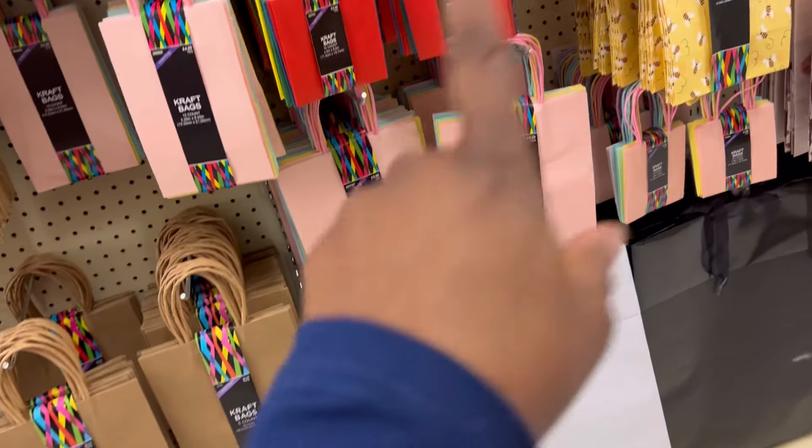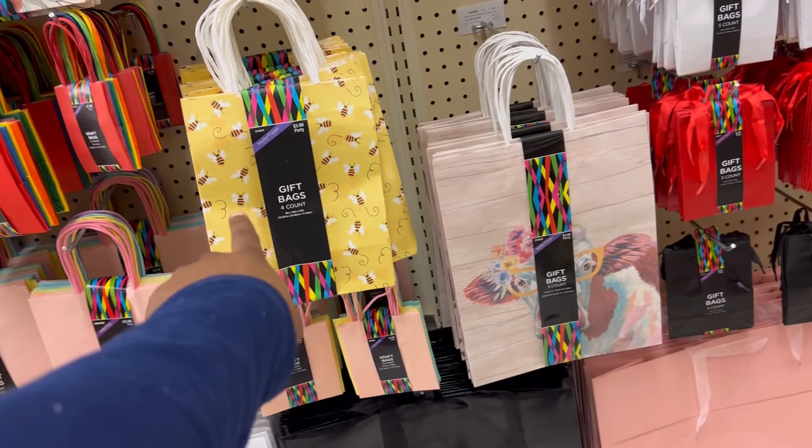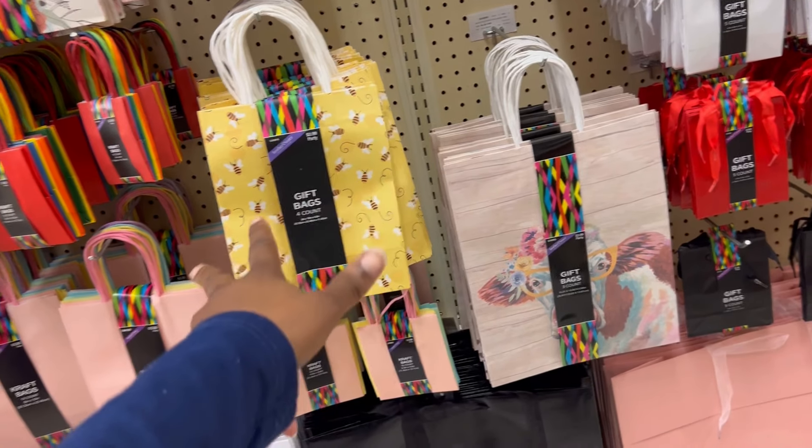They also have different gift bag sizes — a four-count for $3.99, so half off that is two dollars. And then they have some more gift bags down here as well.